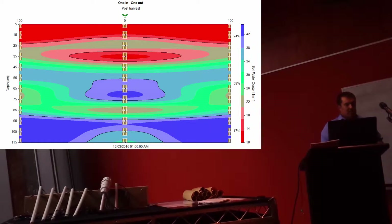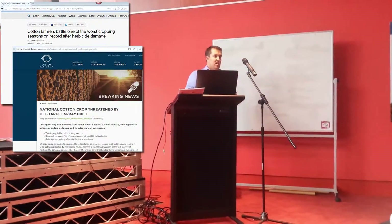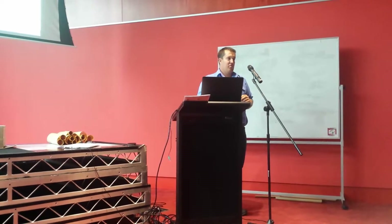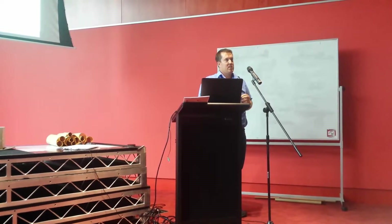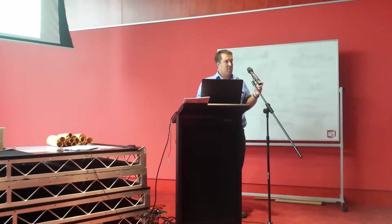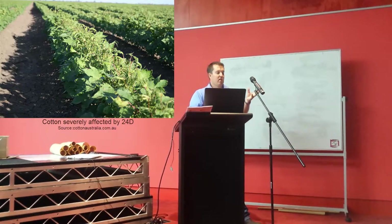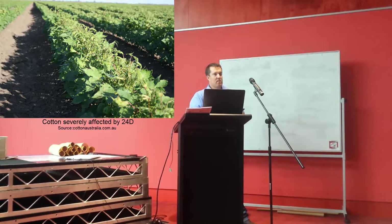One thing we noticed throughout the season was a lot of 2,4-D drift, which is not good for cotton. Cotton is very, very sensitive to 2,4-D, and this crop alone had seven drift events, so it was significantly damaged. The leaves, which should be the size of a hand, were distorted to the size of a finger. The terminal on top of the plant had actually died, leaving about a foot of dead wood in the centre of the plant.